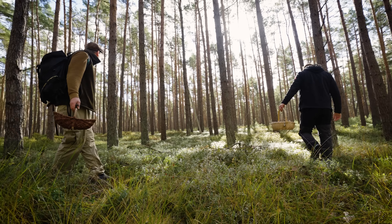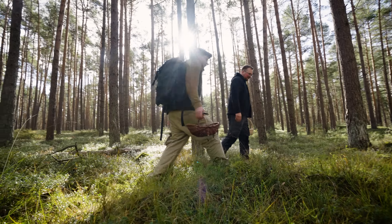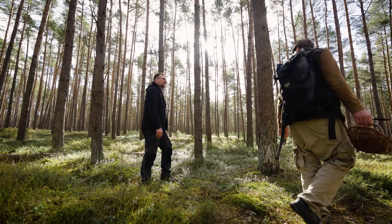Die Pilzsammler finden ja auch immer Leichen in den Filmen. Ist das dir auch schon passiert? Nee. Aber immer, wenn ich da irgendwie so entsorgte Damenschuhe oder sowas im Wald finde, dann läuft es mir auch den Rücken runter.